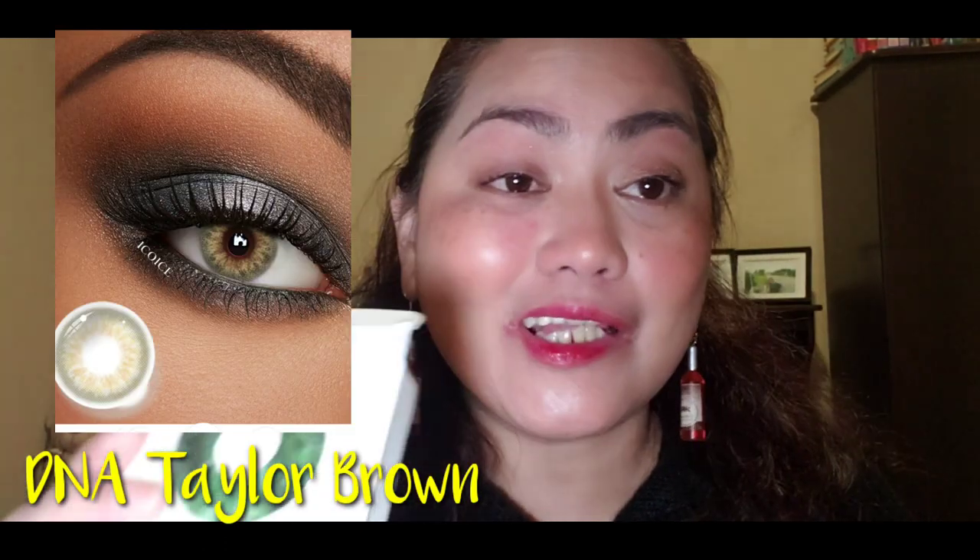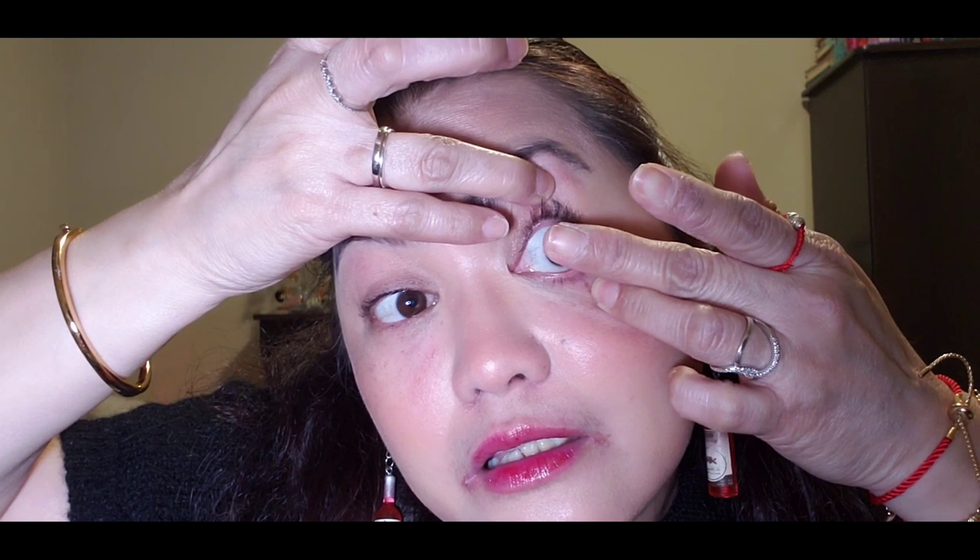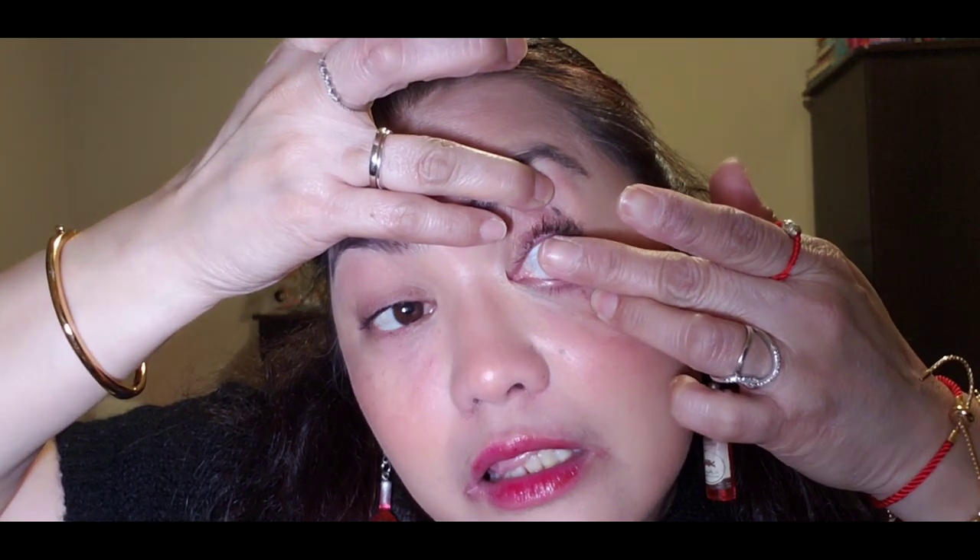This one here is the Polar Lights Brown — let me show you a closer look. Next will be the DNA Taylor Brown. When you get the perfect technique for putting them in, it's almost the same shade as the Polar Lights Brown.